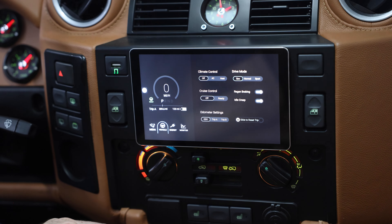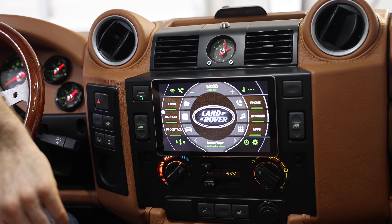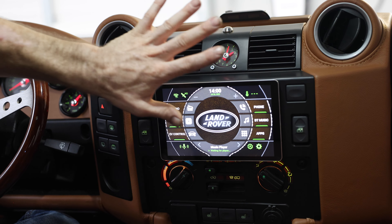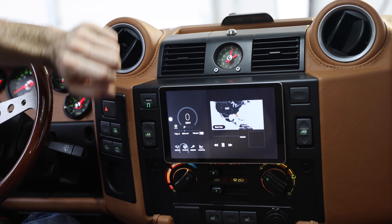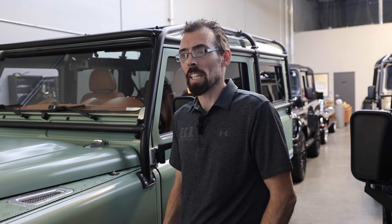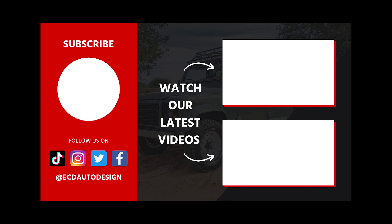With our next-gen electric kit, what we're really happy with is our user interface, which has all your EV controls, diagnostic capabilities, and then also your radio, CarPlay, Bluetooth, and all that right here. You can also go back to your EV control screen and have everything right there. We hope you guys enjoyed this video of our new EV kit — just covering the key differences from our first gen to our second gen.